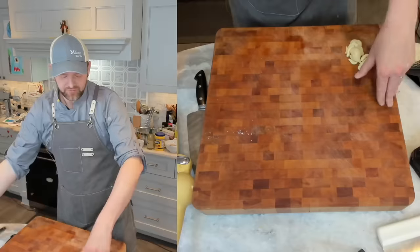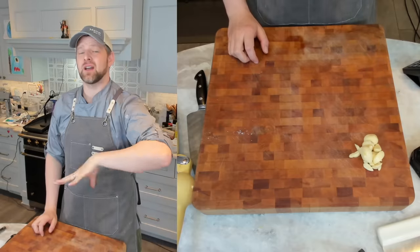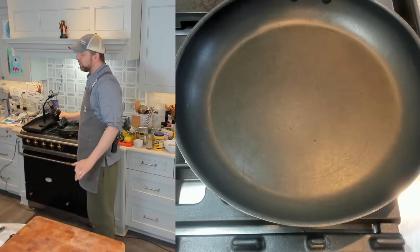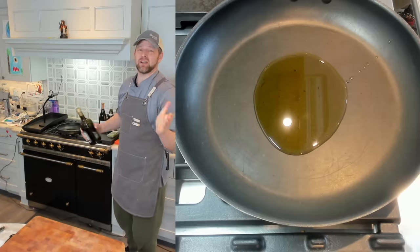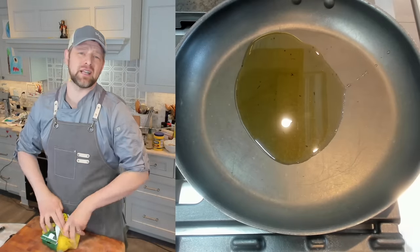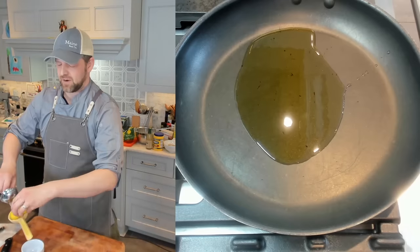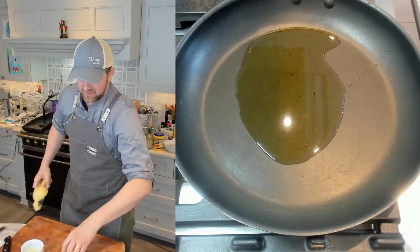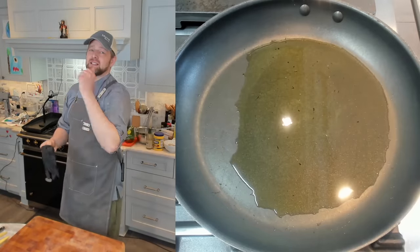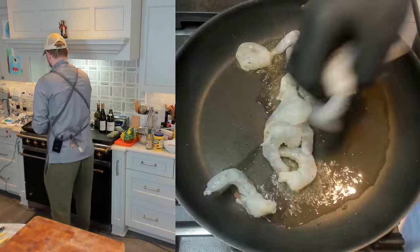I'm going to try to season to taste at the end — shrimp are already high in salt, as is clam juice, so I won't be seasoning throughout. I totally forgot butter as an ingredient! First thing: I'm going to get a hard sear on the shrimp on one side, take them out of the pan, then build the sauce. I'm putting about two tablespoons of oil in a non-stick skillet on high heat. While that's heating, I'll get about three tablespoons of lemon juice from roughly two lemons.